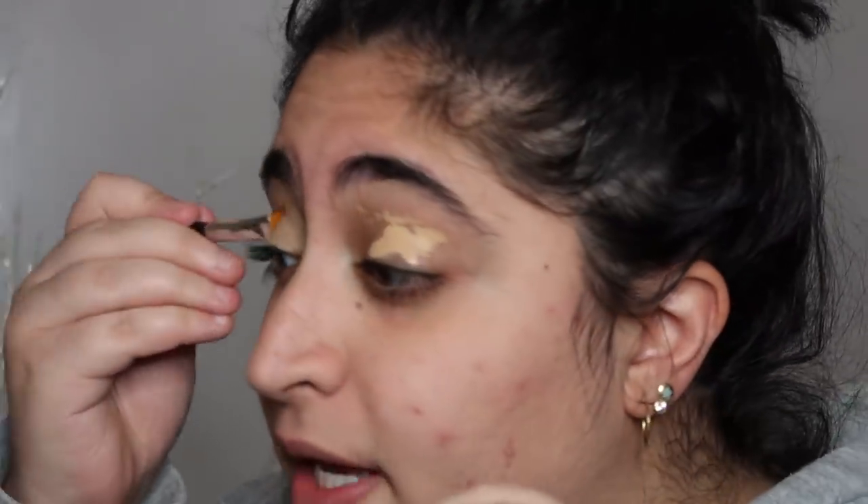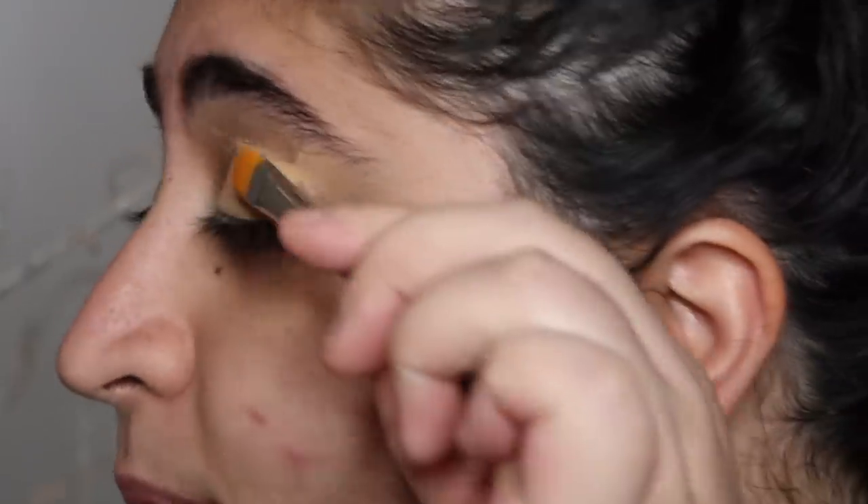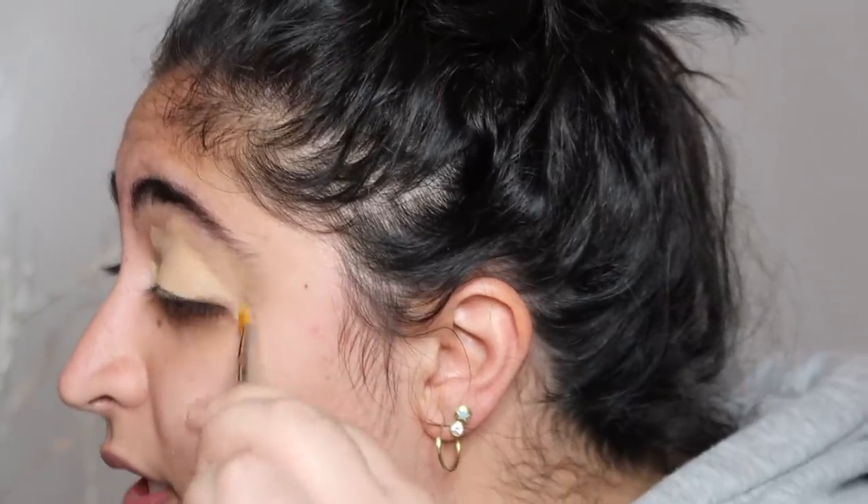I started doing makeup because my friends would always do my makeup and I'd get into it. But look at the way I'm holding this brush — like a barbarian. I could never really get into it because I lacked a lot of self-worth. But when my life started to go a little differently, I said, you know what, I'm gonna start doing my makeup and look good. And that was in about November of 2018.